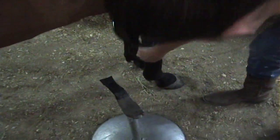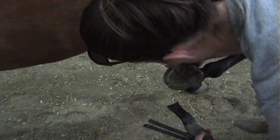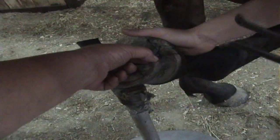First thing you want to do is pick up that foot, put it on the stand, and take off those heels — cut almost down to the line, cut about there, and it will rasp the rest of it down.